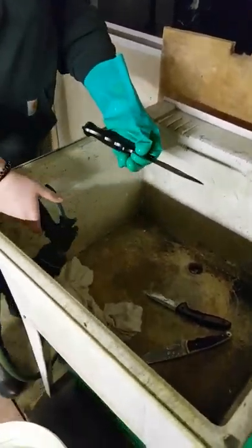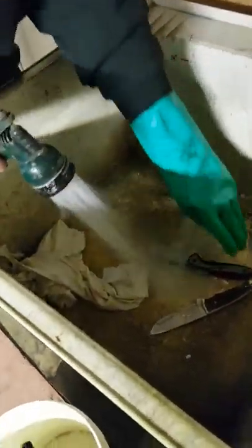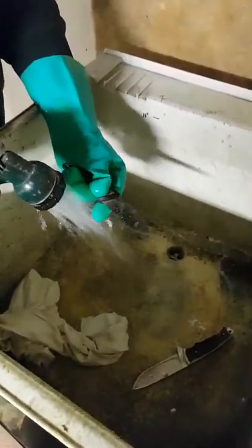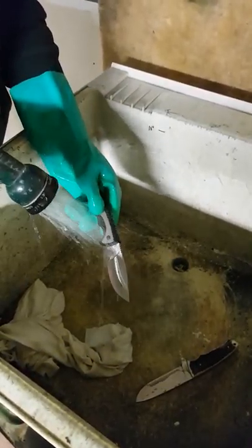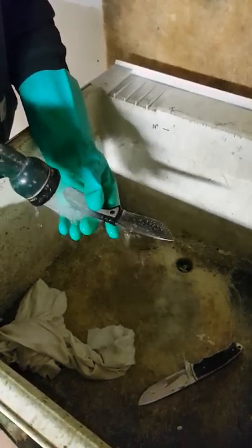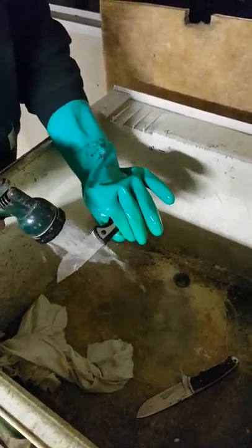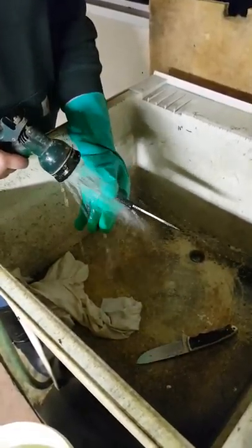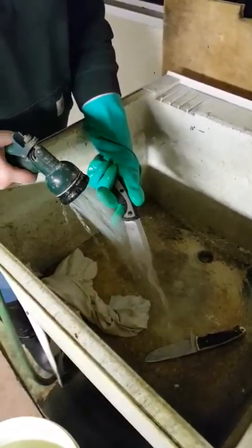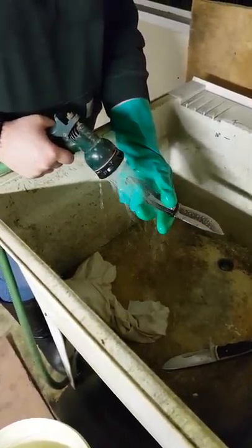That one should be good. Put it in the bucket. I'll rinse — we'll add some more water to that. Do that to each one, but don't rub them. We do every one exactly the same. And it's hot water — we use straight hot water for this.